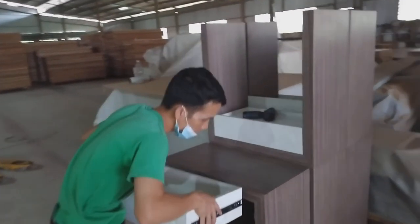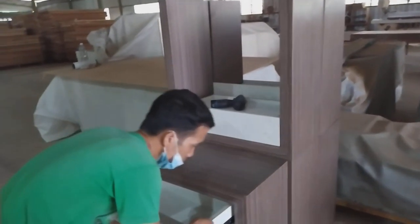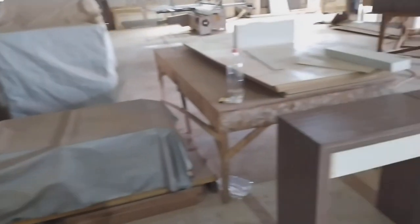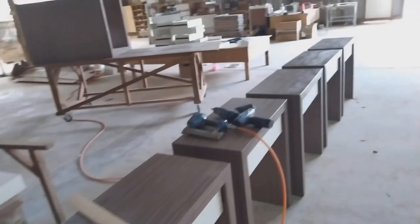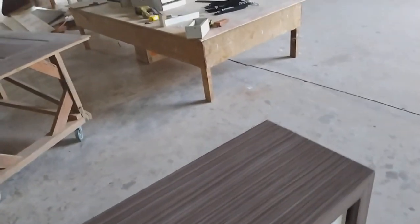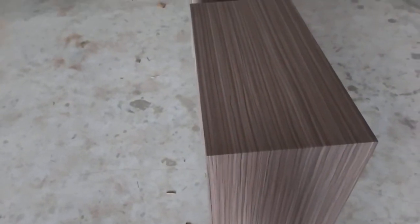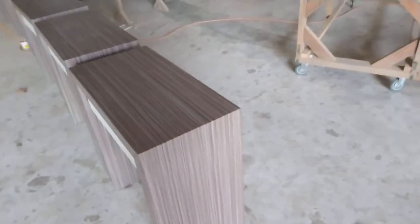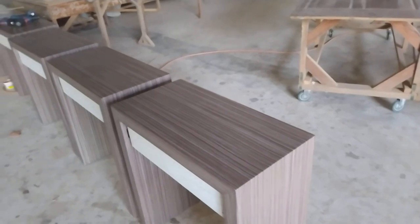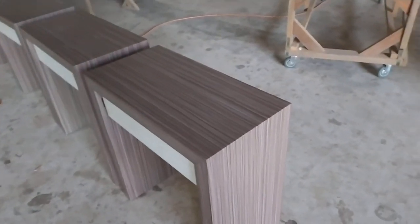Ini baru teman saya untuk setting laci, baru di-setting lacinya. Untuk bahan sendiri memakai kayu, untuk lapisan luarnya memakai MDF 5 mili. Untuk dalamnya ada tulang kayu 2 cm dan 4 cm — dibikin tulang seperti biasa, dan untuk lapisan luar memakai MDF 5 mili.